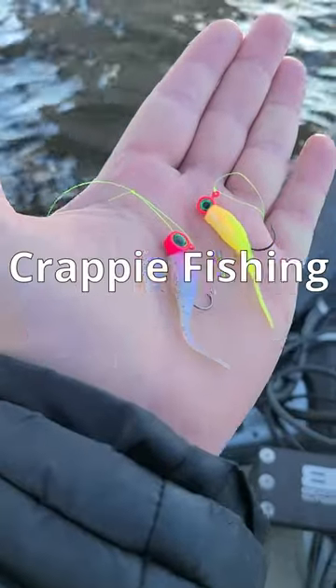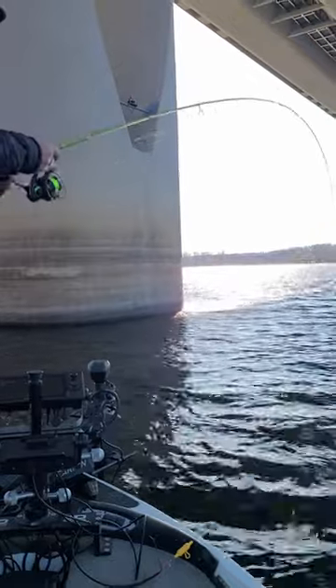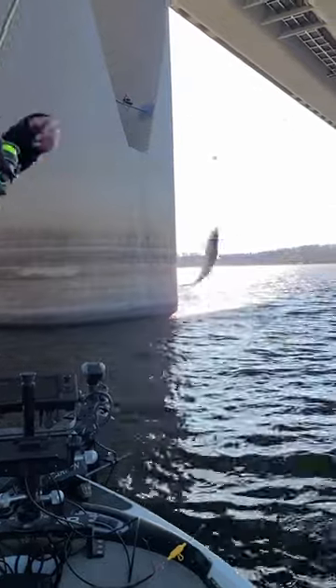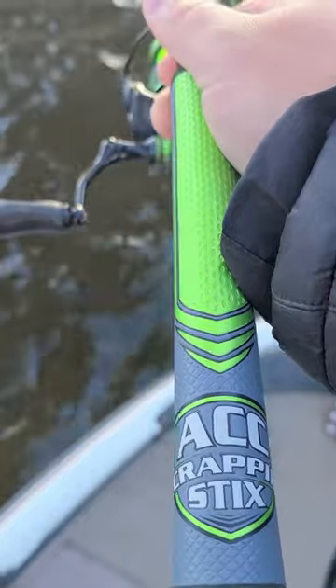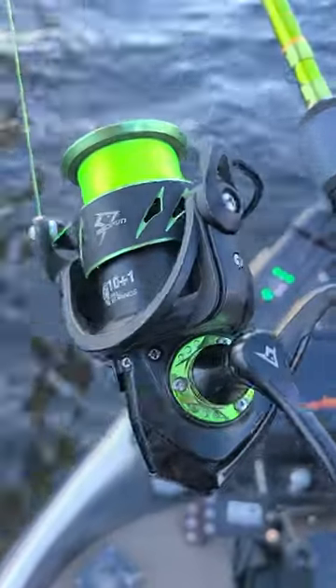Double Jig Crappie Rig, a crappie fishing classic. Today I'm fishing some bridge pilings on a river using my 7 foot one piece ACC crappie sticks rod paired with my PCFUN Viper 2000 size reel.